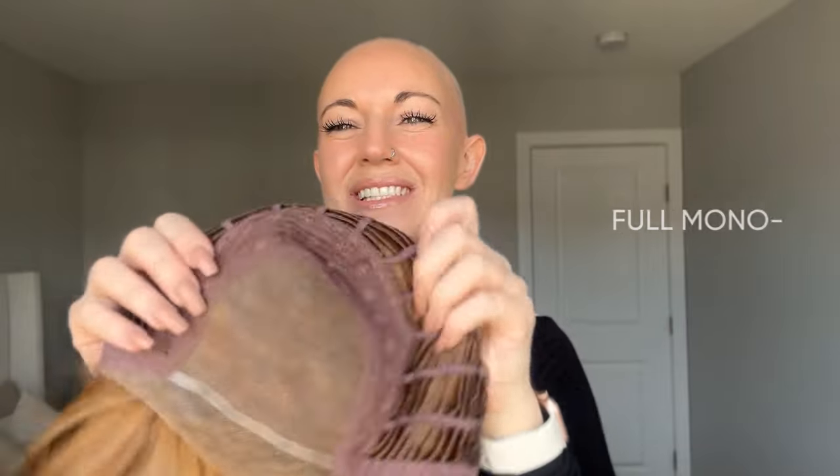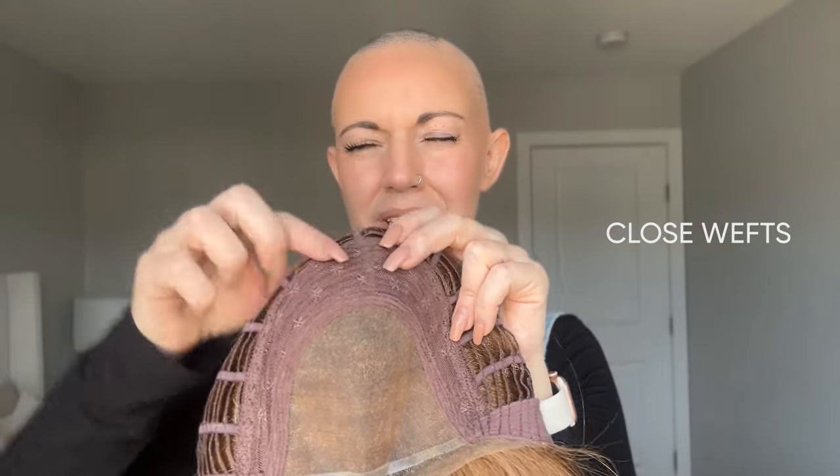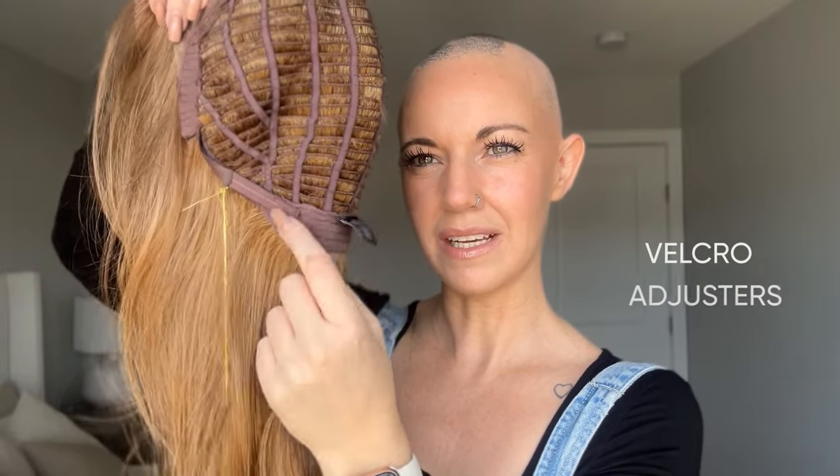Let me take this off and show you what this whole cap encompasses. Here's that full monofilament top, and then around the perimeter you do have some closed wefts with just a touch of permatease — but like I mentioned, there's not a ton. Here's that lace front extending into the ear tab. You'll also find velvet ear tabs which make it nice and comfortable, an extended velvet nape, as well as some velcro adjusters.